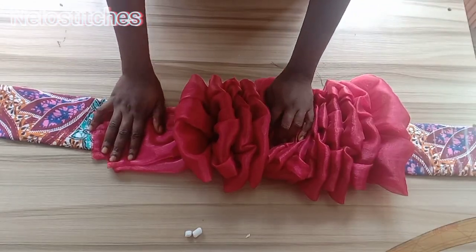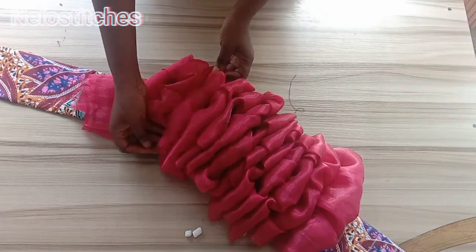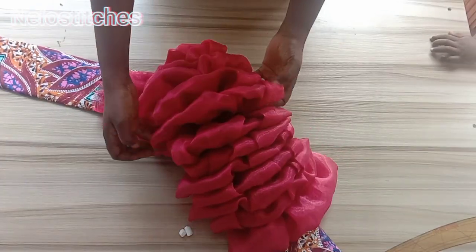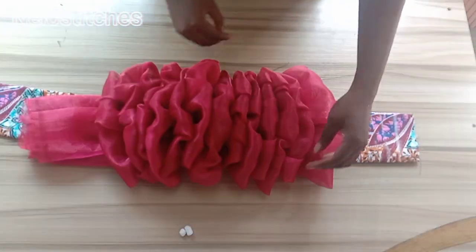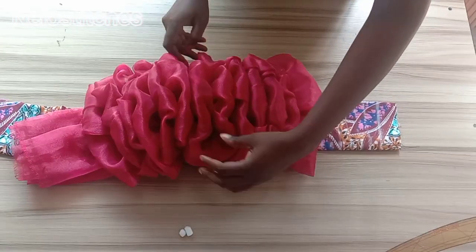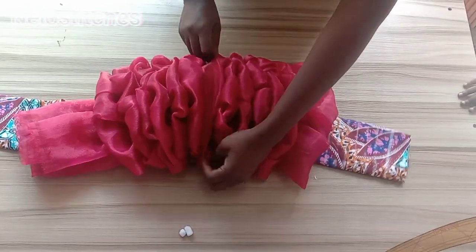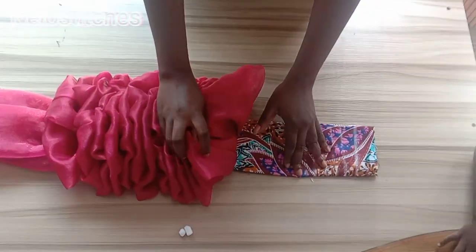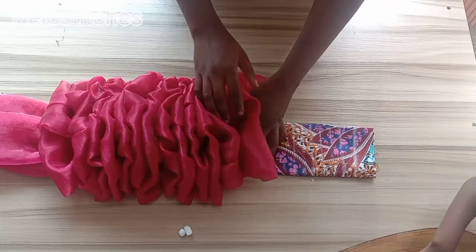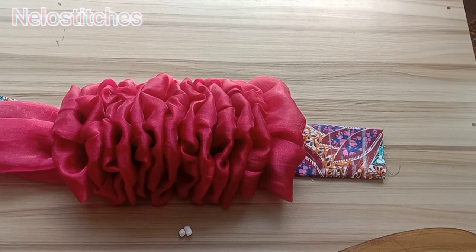After all the ruffles are sewn, open them up by pushing them out to form the ruffle shape. Pull each one out like this to create the full ruffle effect. As mentioned earlier, I used two and a half yards of organza divided into two, giving 45 inches total width. You can use 20 or 30 inches — it all depends on how full you want it, your shoulder circumference, and the desired length.